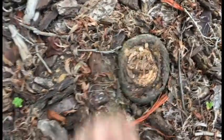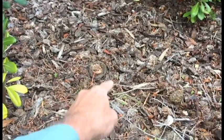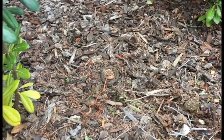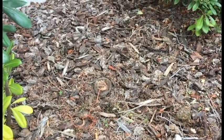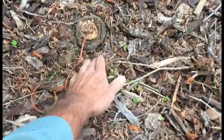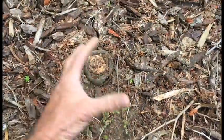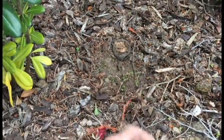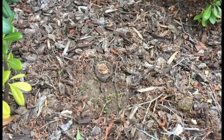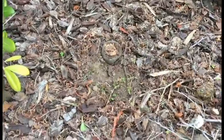That tie is from the burlap — they put the tree in the ground with the burlap and left the tie on to hold the bag in place, and just forgot about it. I've seen some stupid things, but this one is right up there.